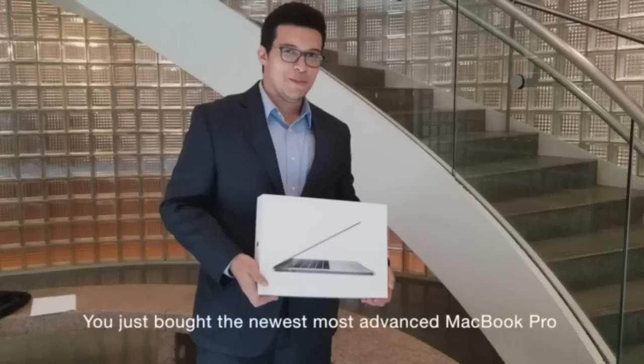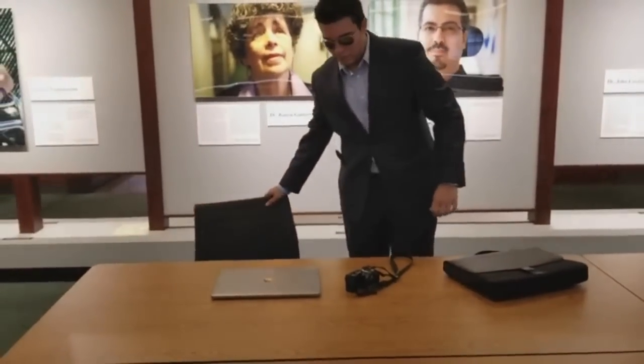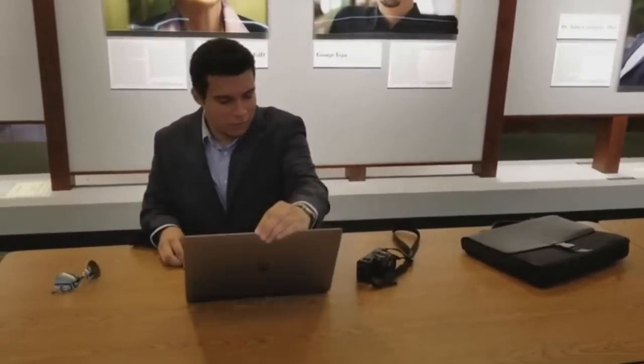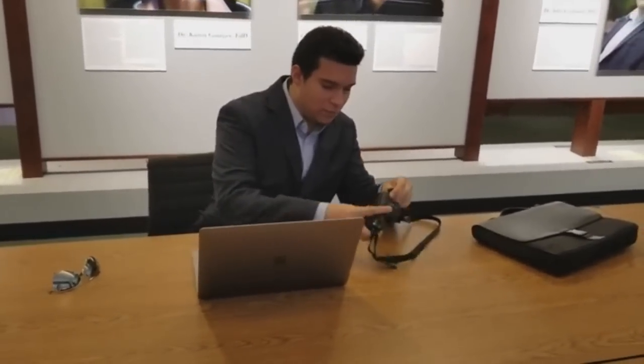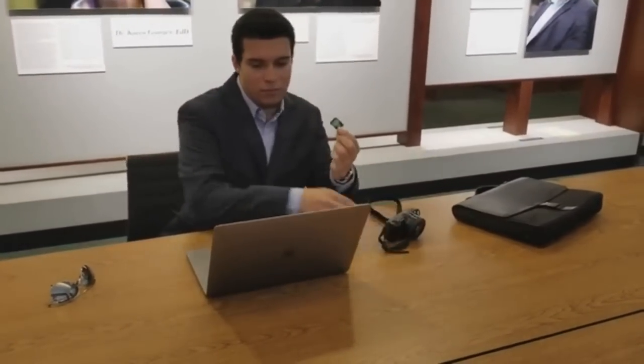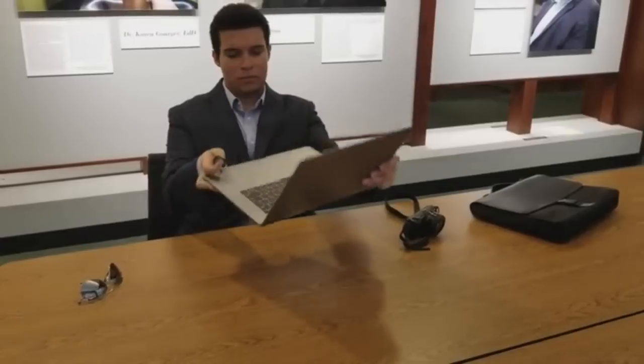You just bought the newest, most advanced MacBook Pro. You're going back to work soon and are eager to transfer the photos you took on your thousand dollar camera while you were on vacation. You promptly remove the SD card from your camera and discover the newest MacBook Pro has no SD card slot.